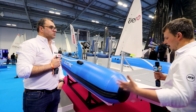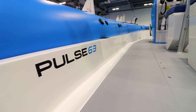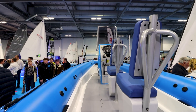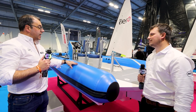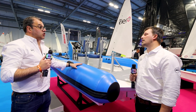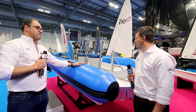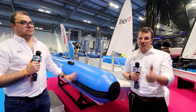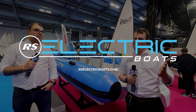Is this boat ready to go, or are we still in prototype stage? We've been in prototyping and design for the last three years — it's been a significant exercise. What we've got here is our first production boat out of the production line, so we're ready to go and ready to take orders — people just need to get in touch. Well, thanks for listening guys. We hope you've enjoyed looking at the Pulse 63. If you've got any questions we haven't answered, get in touch at RSElectric.com. We'd love to hear from you.